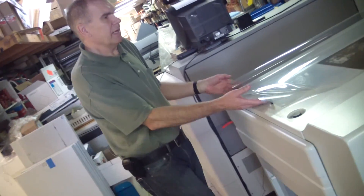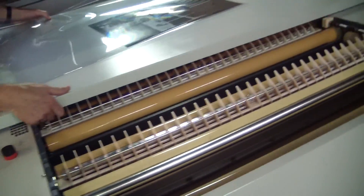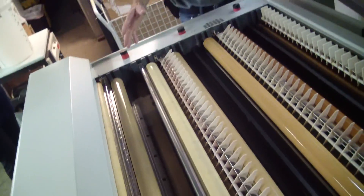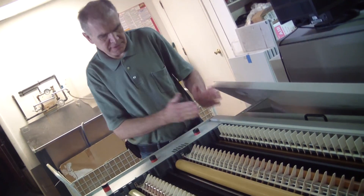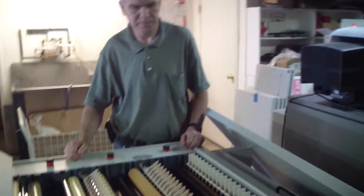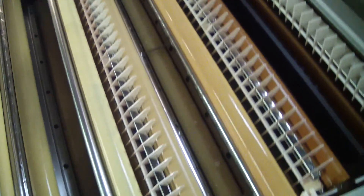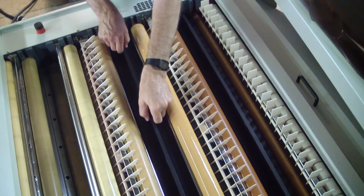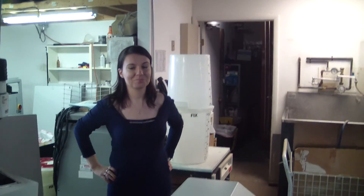I think that's good, we can take a look in the processor. The processor is filled with the chemicals. Because I opened the processor the interlock switch stopped the rollers. This is developer, fixer and water. Okay, I think that's it — thank you.